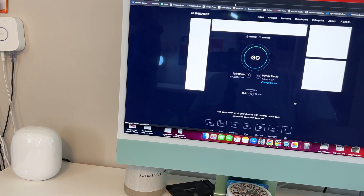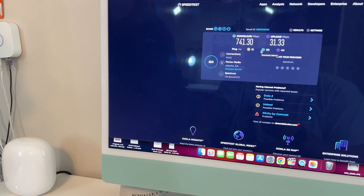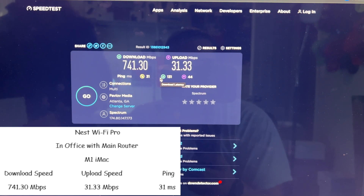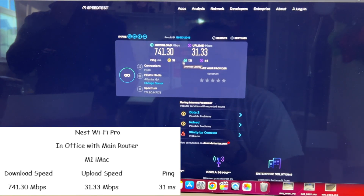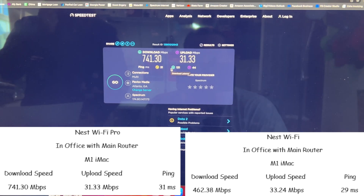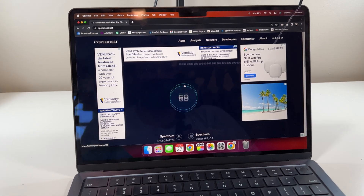The iMac, just a few inches away from the Nest WiFi Pro, got 741 meg download, 31 meg upload, with a 31 millisecond ping. Compared to last time, that's almost double — last time it was 462 megs with a 33 meg upload. That is a big improvement.